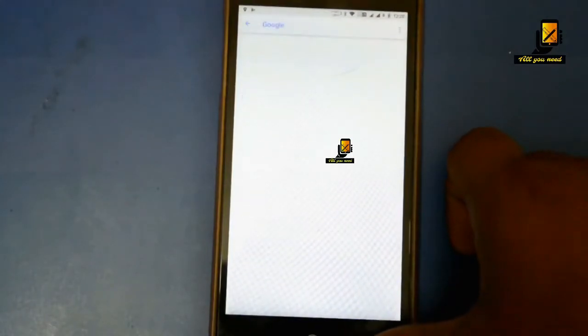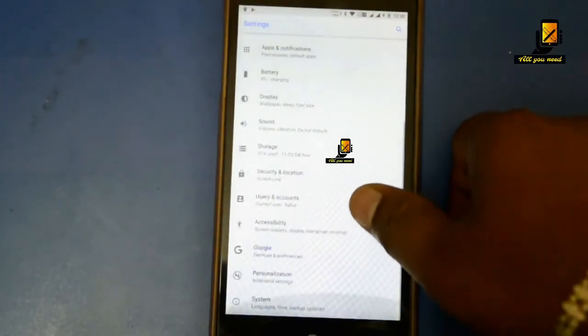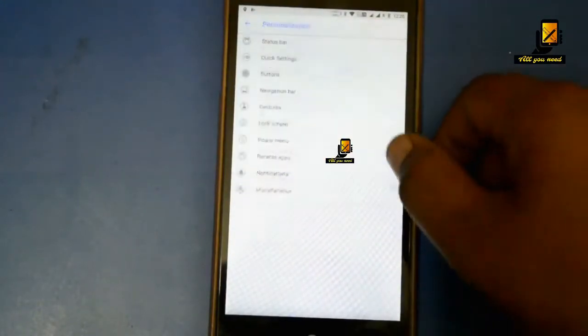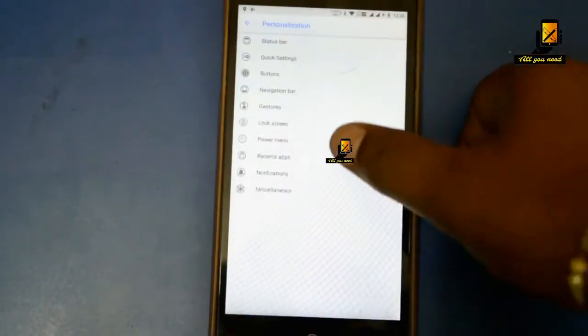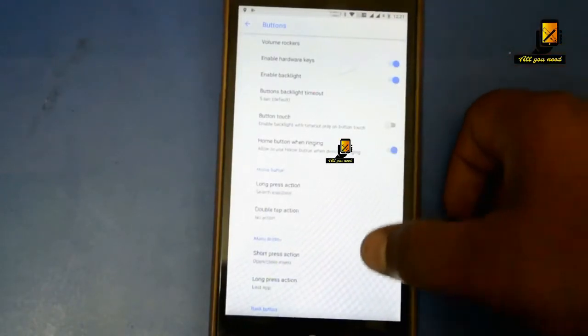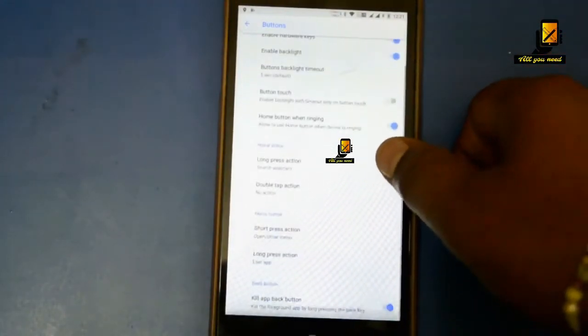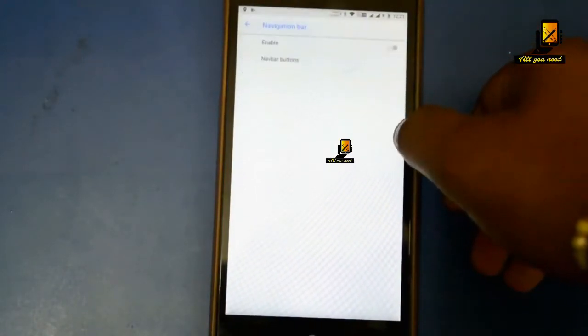In this ROM you also get the option to customize your personalization tab. You can play around with different settings. You even have the option to toggle on-screen navigation buttons.